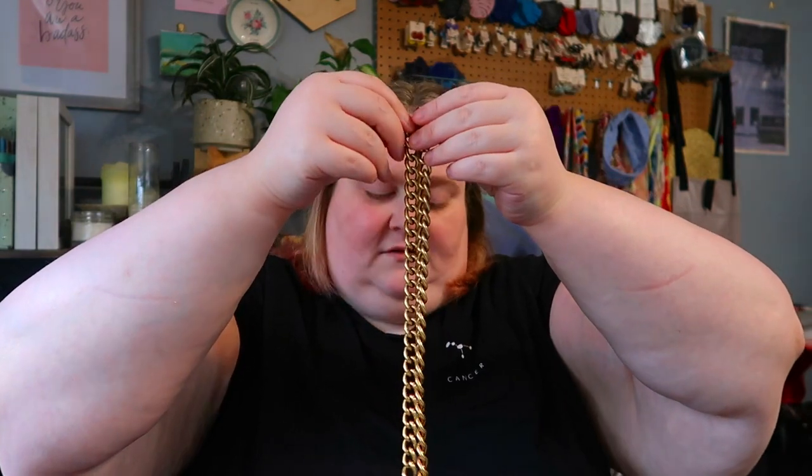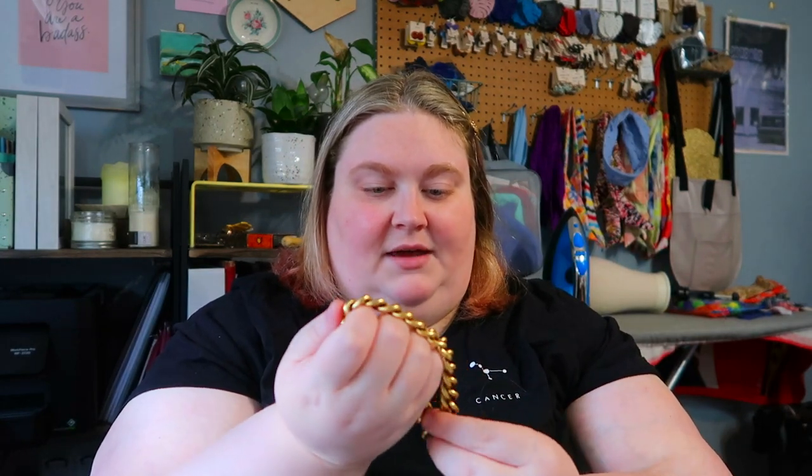I kept the leftover chain — this is how much I took off on each side. I cut the chain in half, tried it on to see how long or short it needed to be, and then removed these bits. I didn't actually cut them, I just pried them open, but I kept them because I figured maybe I could make a bracelet or something — I didn't want to waste it.